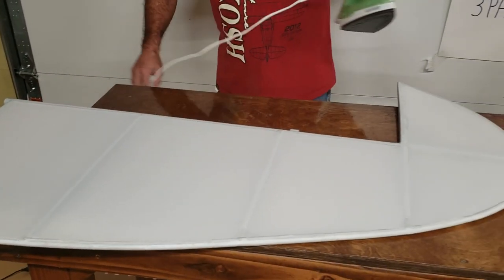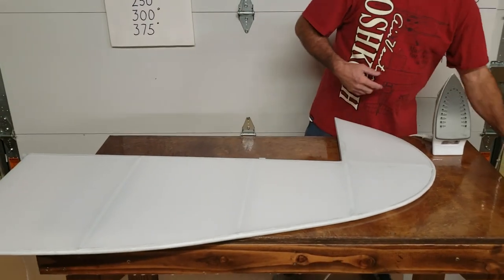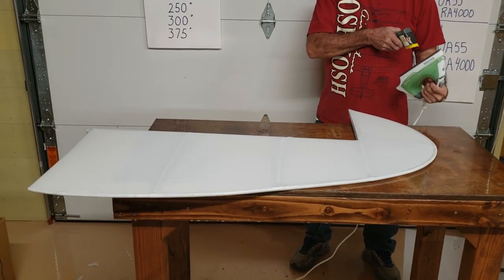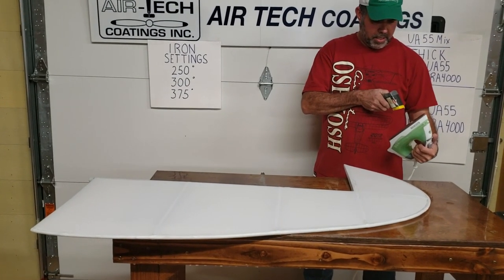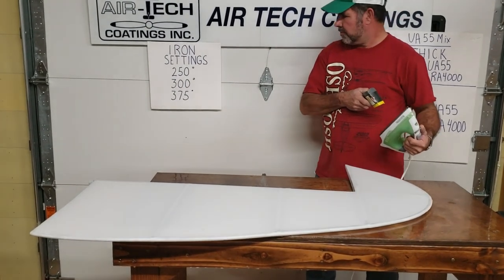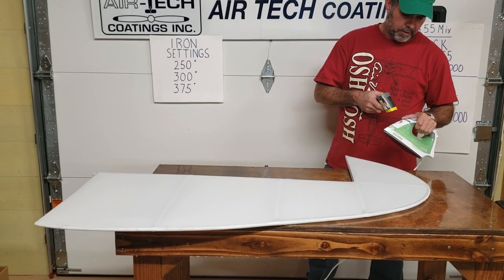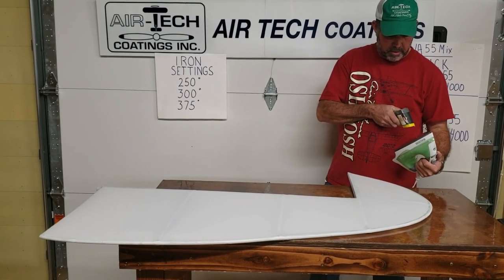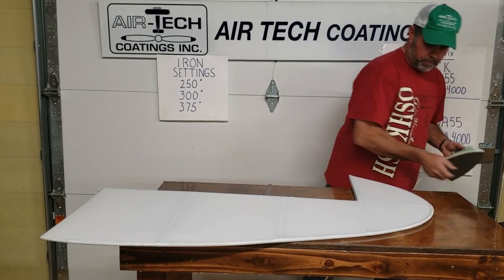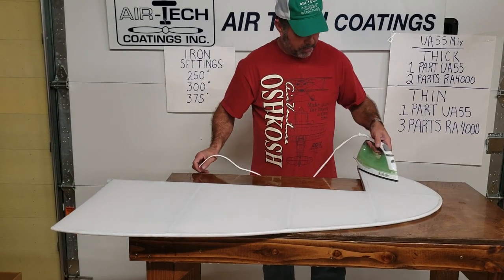I think that was my second pass on both sides. Now we're going to go to the 375. While sitting here, the iron has jumped to about 350. That pass might have actually been enough, but I'm going to set it right at 350 and make one more pass — that's the way I was always taught.